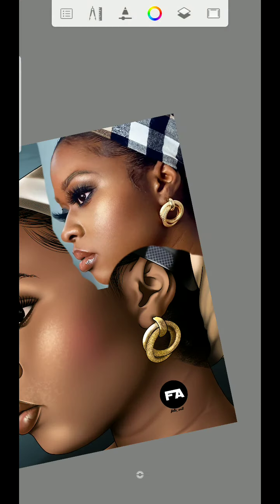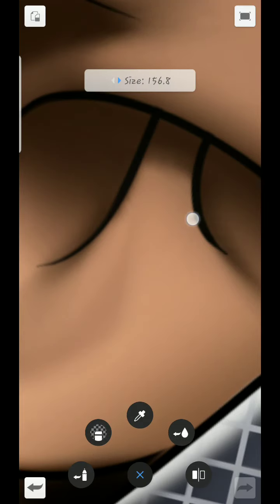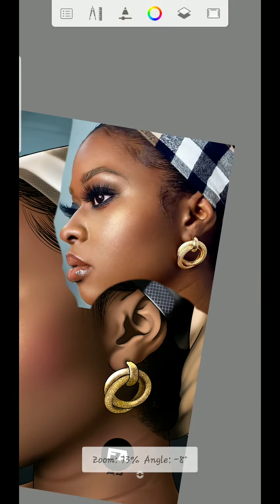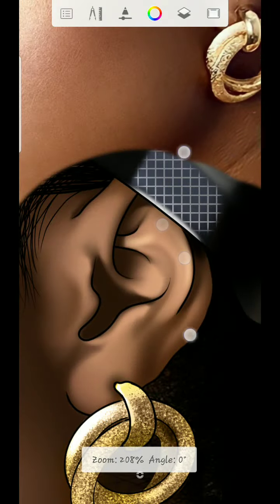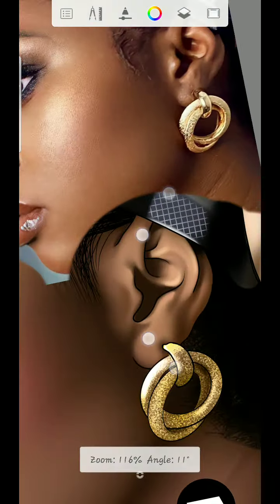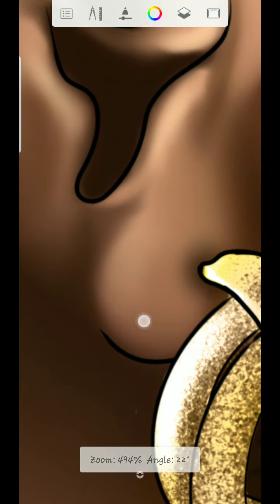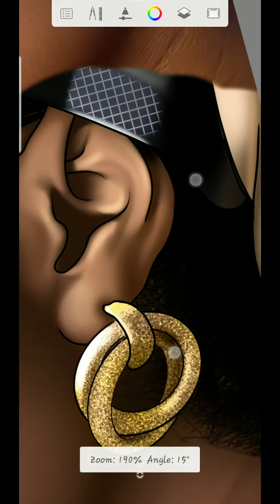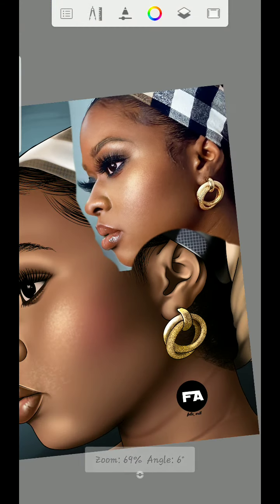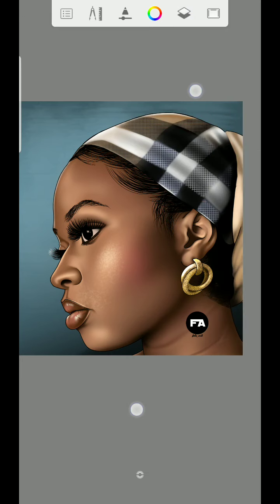So I'm going to add the nice detail on the ear. Please don't mind if my way of shading is fast — I don't know how to make it slow because I'm used to it. But over time I'll make some tutorials slow, just for you guys to understand.